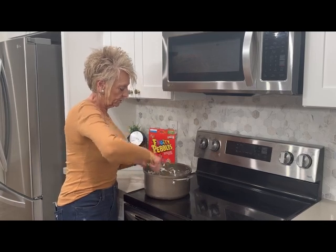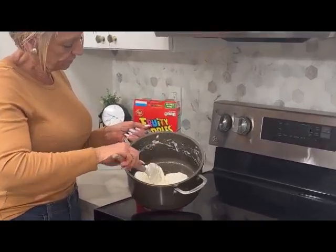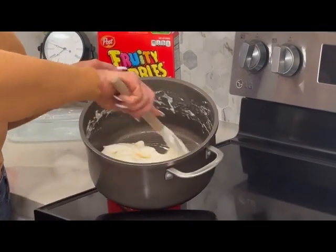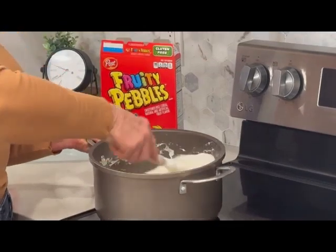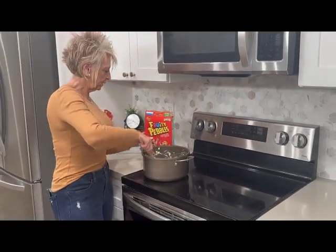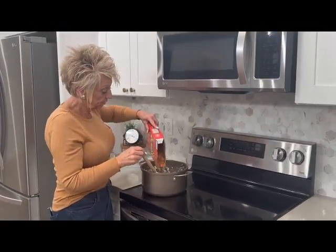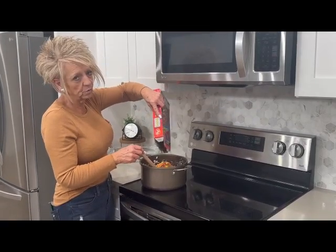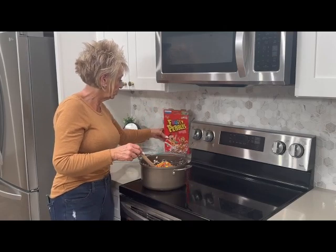These are just about ready — you can see they're starting to cream up just a little bit more. And now we're going to dump in our Fruity Pebbles. People ask if you use the whole box — I do, I use the whole box. There they go!